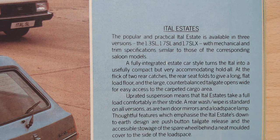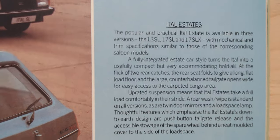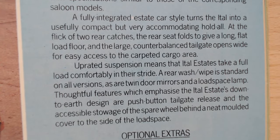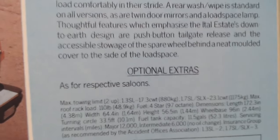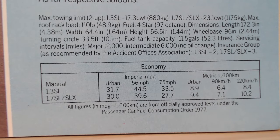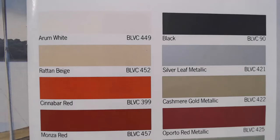Three estate models are available: 1.3 SL, 1.7 SL, and 1.7 SLX top model. It's confirmed it has uprated suspension, and rear wash-wipe, two door mirrors, and a load space lamp are standard on all versions. Not much more to see there — optional extras are the same as the saloon, mostly paint options. The fuel economy figures may just be slightly down on the saloon.